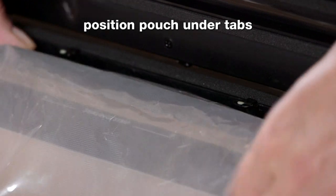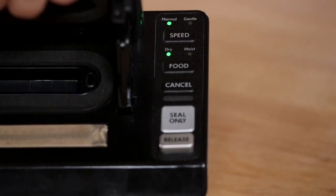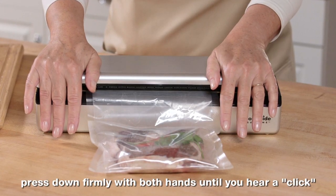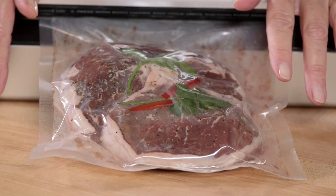Position the open end of the pouch under the tabs within the vacuum channel itself. Close the lid and press and hold it down firmly on both sides with the palms of your hands until you feel and hear a click. The suction pump will engage automatically — you will feel the vacuum pull and lock the lid.